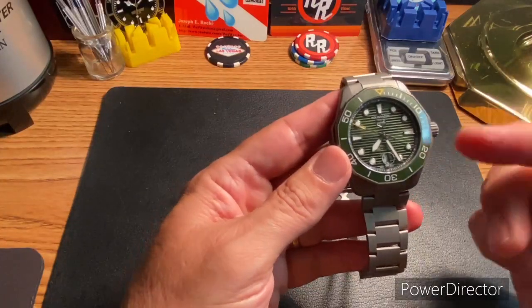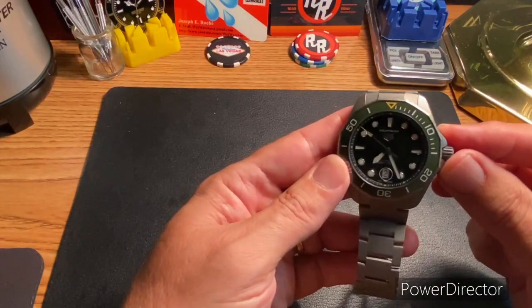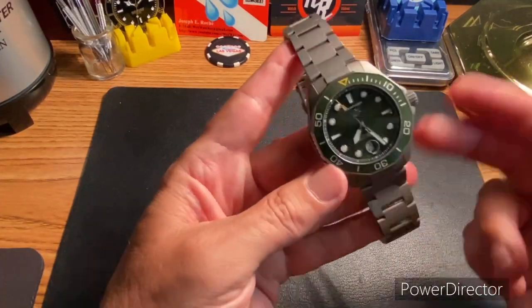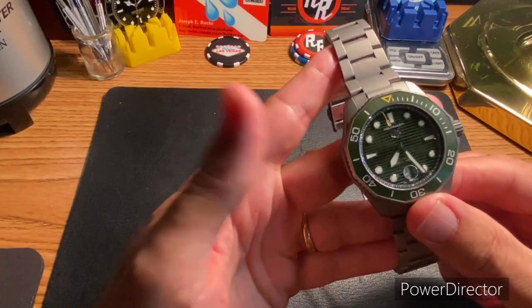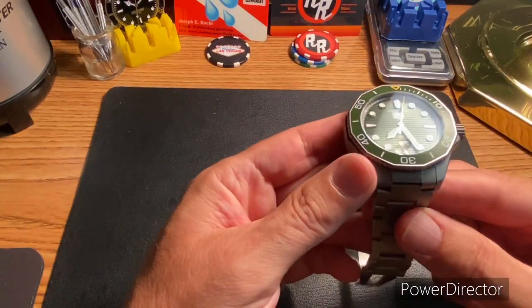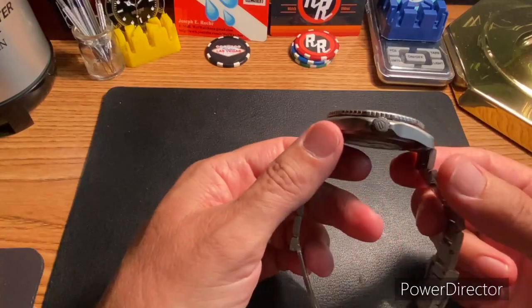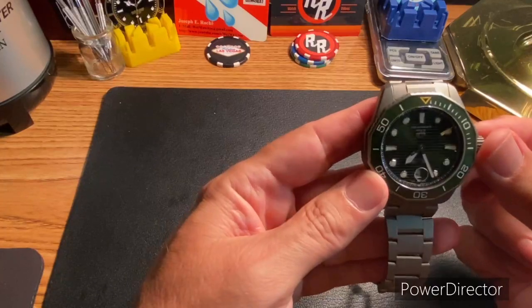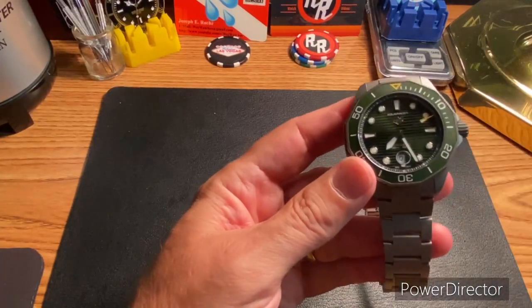This thing is just straight up amazing. I've had it about a week now, and it has what I would consider a tooly dressy vibe. This is actually going to make it into my work rotation, believe it or not — it's probably going to be my Thursday watch.